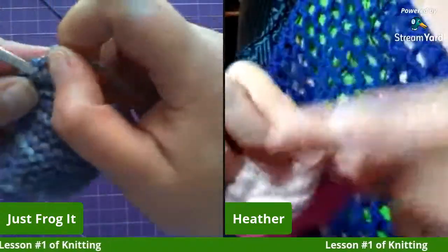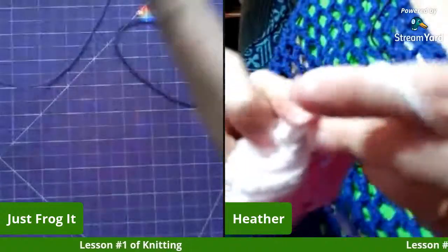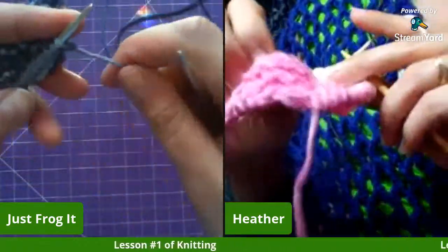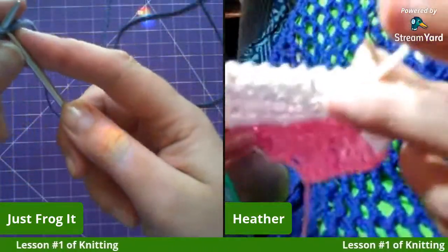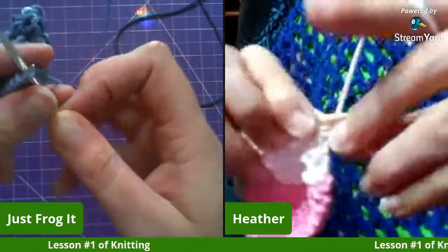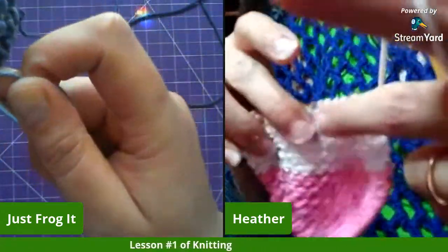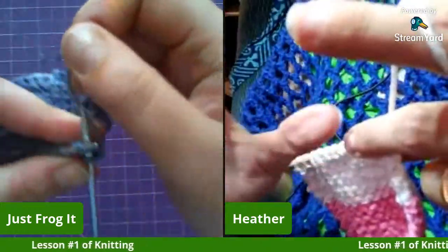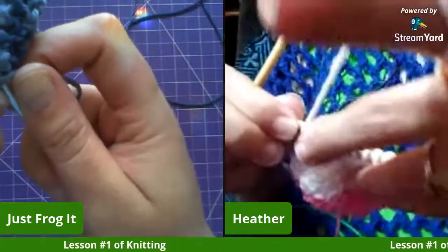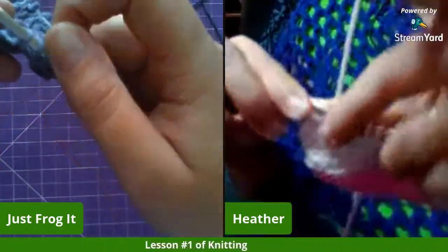This sample will be the perfect size for a little face scrubby or makeup remover pad. The face scrubbies I've made before were only about two inches across and a little small, so something a bit bigger is nice for a cosmetics or makeup use.